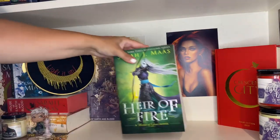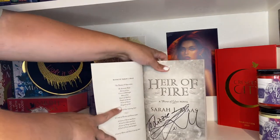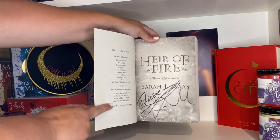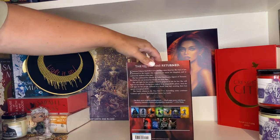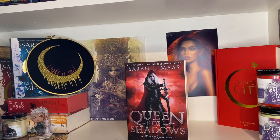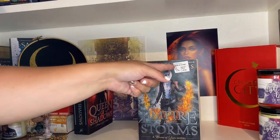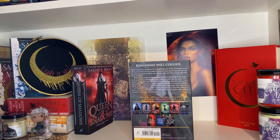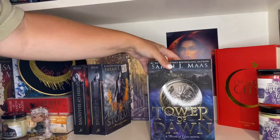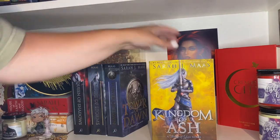Heir of Fire US paperback in green — signed and personalized, also from ApollyCon. Then Queen of Shadows — my second favorite — I adore the dragon dress. This one is not signed because I have them signed in hardback. Empire of Storms has a Book Outlet sticker on it — got it for a pretty cheap price. Then the paperback of Tower of Dawn, and lastly the thick boy: Kingdom of Ash paperback.